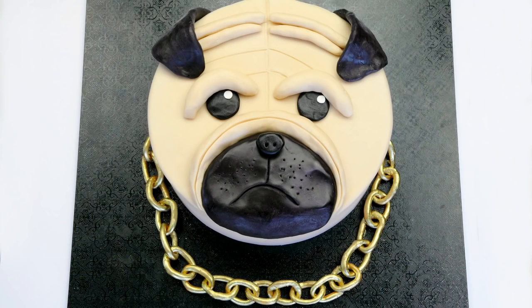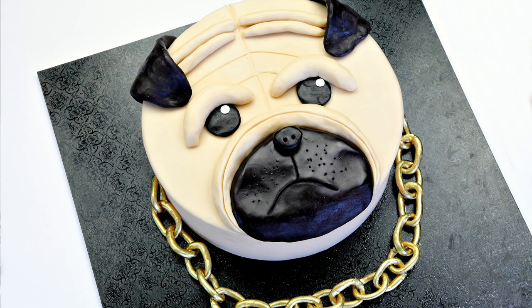Hey guys, today it's getting a little bit thuggish around here. We're making a pug life cake because we all know that you don't choose the pug life - the pug life chooses you! He's super cute but also pretty tough. Lots of you have been requesting to see a dog cake, so here it is.